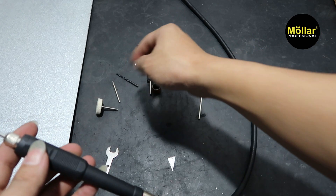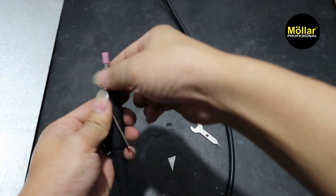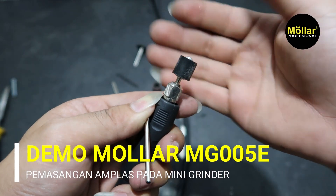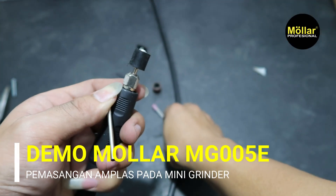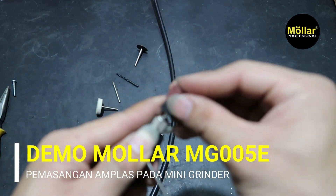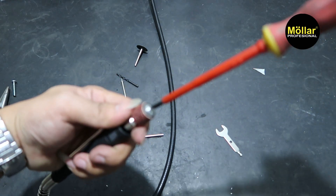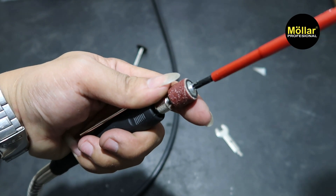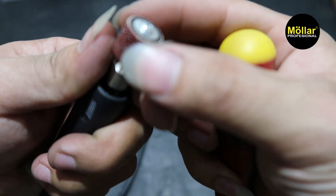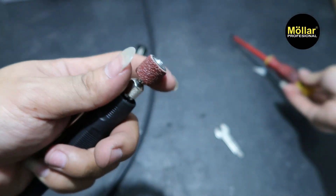Terus kita coba amplas ya. Kita coba pasang amplas. Kita kencangkan dulu. Untuk amplas kita pasang dulu sini. Baru kita kencangkan atas ini pakai obeng plus. Kita kencangkan. Dia akan melebar, si karet di dalam itu akan melebar. Jadi si mata amplasnya dia nggak lepas.